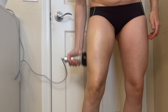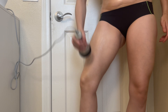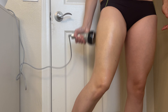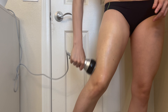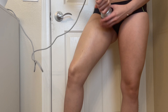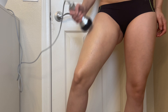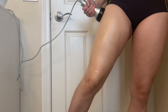Moving along to method number three, which is linear strokes for the thighs and the legs. Make sure that the area is well lubricated — be very generous with your conductive gel. This technique involves using your wand in vertical, linear-like strokes from your knee up to your upper thigh, or from your upper thigh down to your knee.